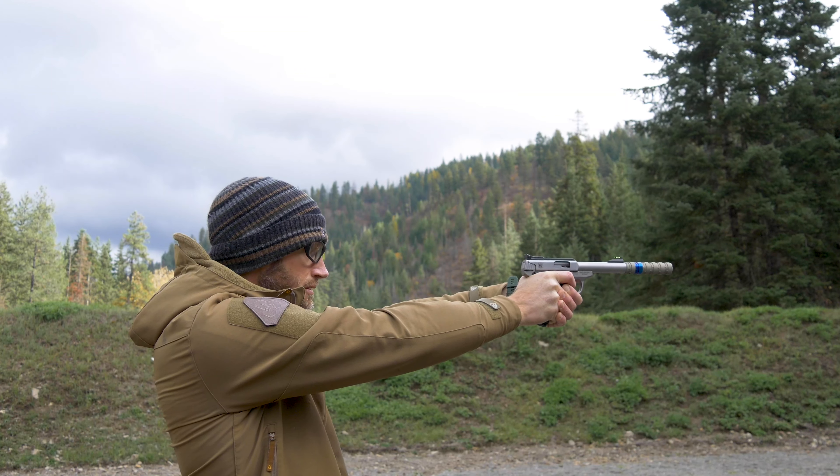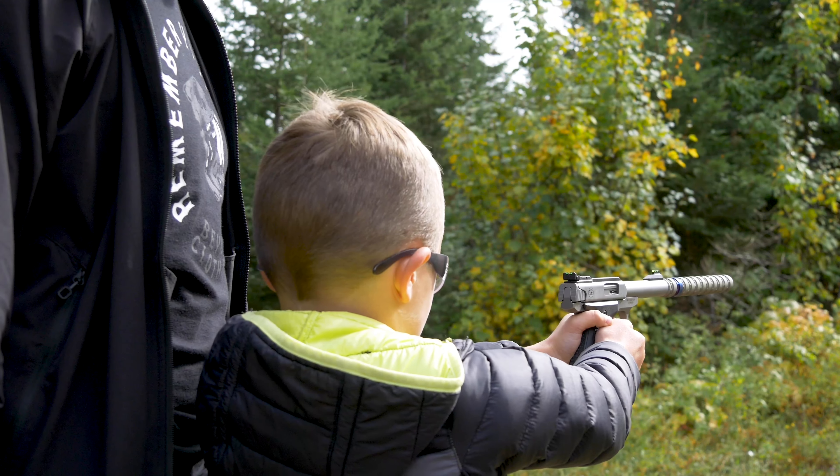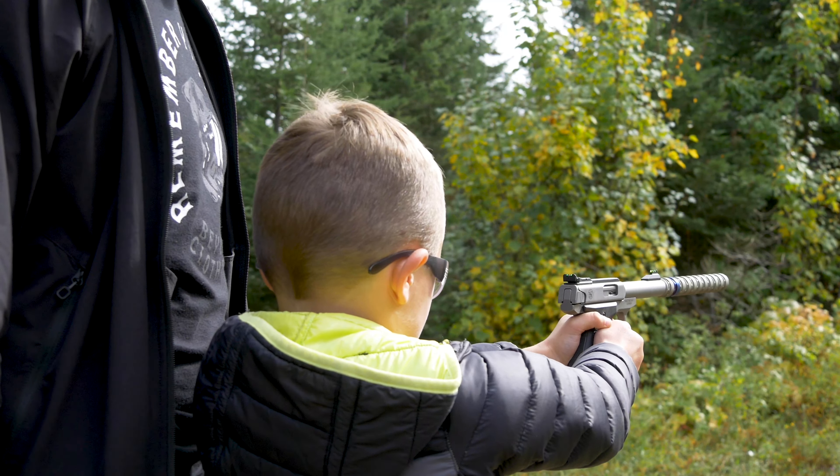Now that my boys have given you their expert opinion on this pistol, I will go ahead and chime in. I really like this pistol. .22s are just a blast to shoot, especially suppressed, and it's a great pistol. For me personally, this is a great way to introduce my boys to shooting pistols. I don't really want to put something larger in their hands straight away.